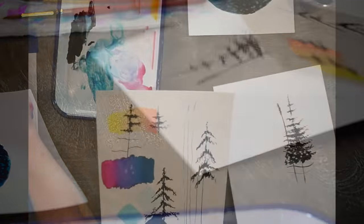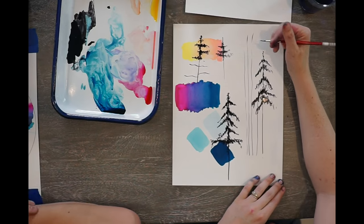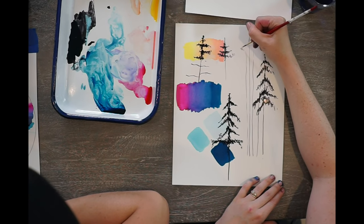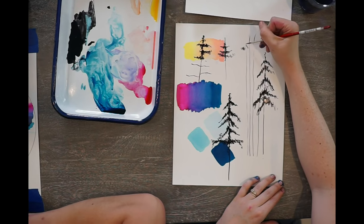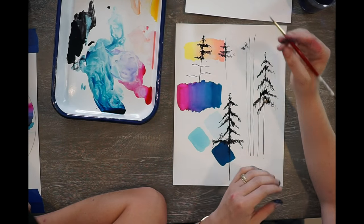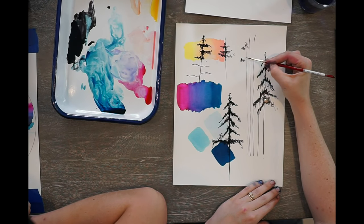Let me show you what's going on here. Your dashes are very thin. If your dashes are getting too skinny, I want you to use the side of your brush more to get a thicker mark.